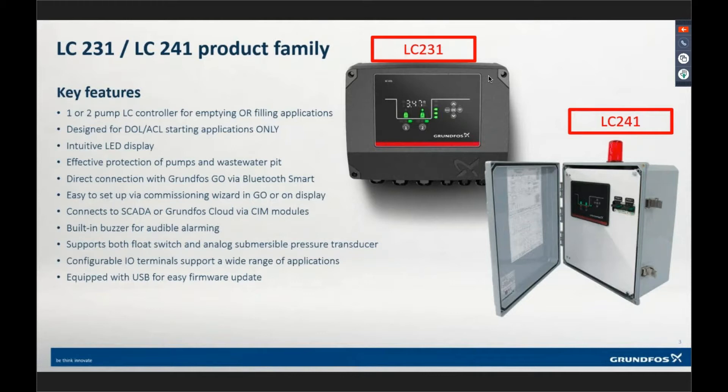We designed this controller and control panel range to be for more of the low-cost basic control applications. The controller is a true Grundfoss product. The SLC/DLC product range was not a true Grundfoss-built product. This LC controller — we developed it, we built it, we designed it over three years. So it is a true Grundfoss product in that sense.